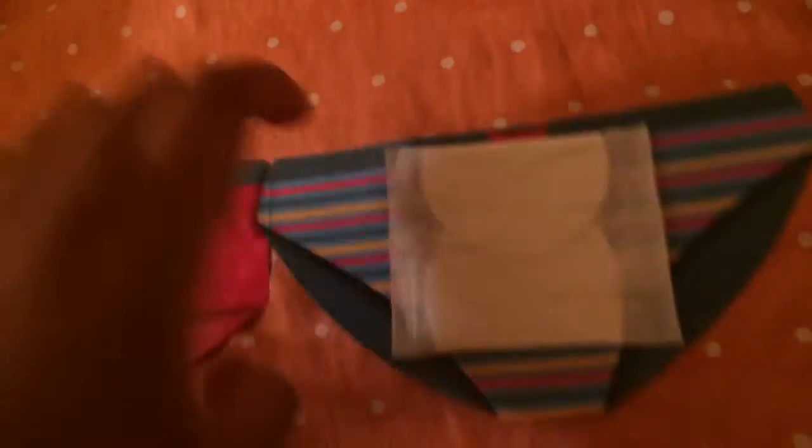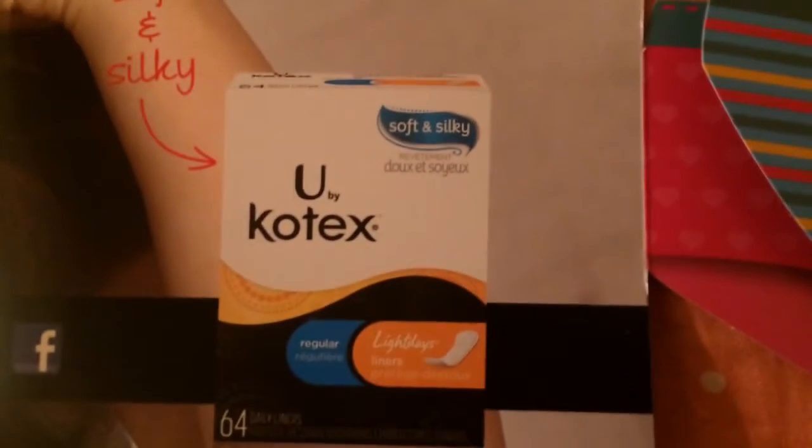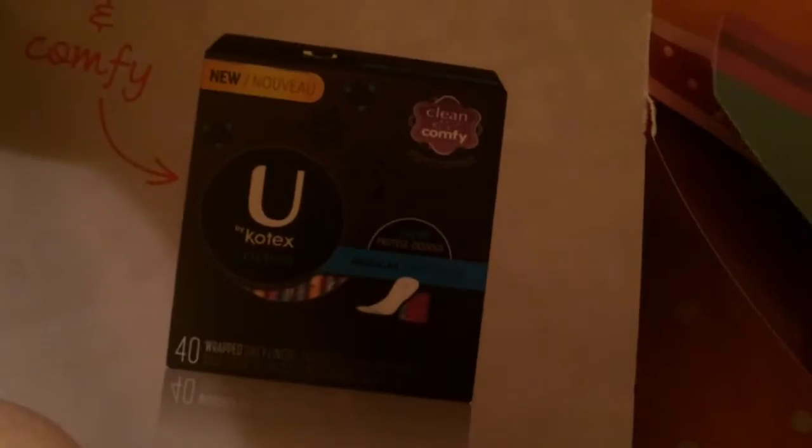And then this one says 'Bringing Silky Back.' You unfold it and it says 'I'm a softie.' Then you unfold it again, and it just has the two U by Kotex soft and silky liners. It comes with U by Kotex regular light day soft and silky liners, and the other one is the U by Kotex curve liners.